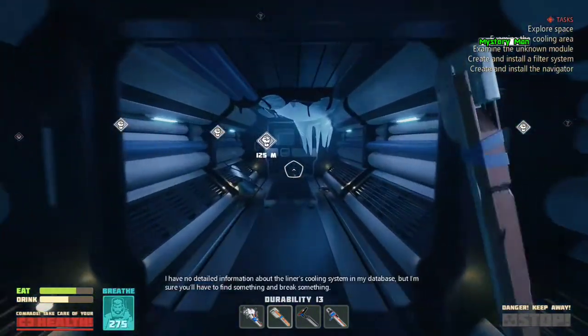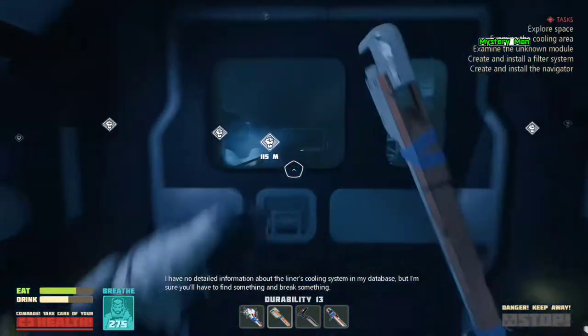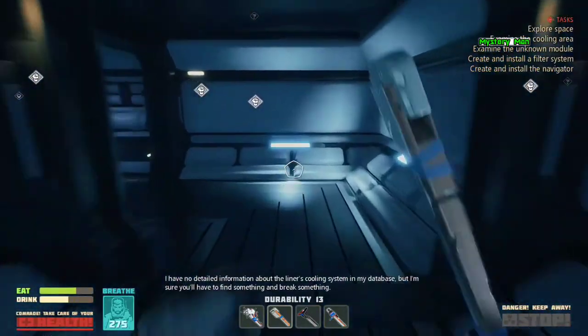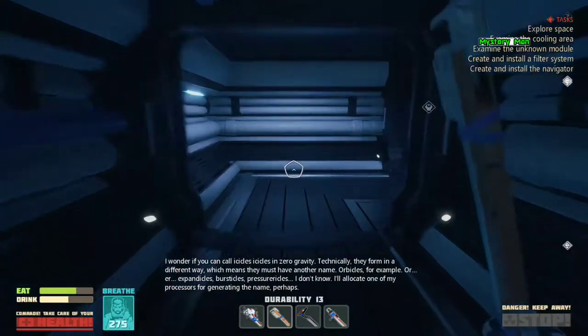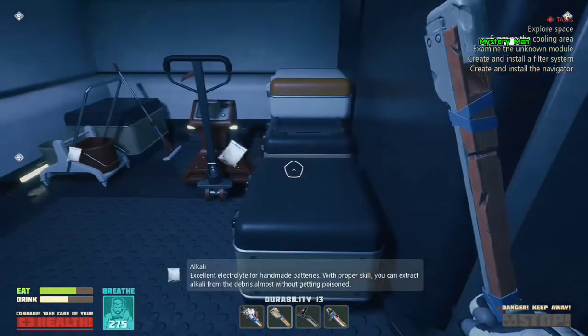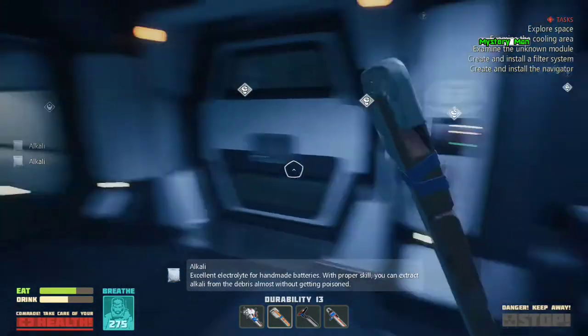I have no detailed information about the liner's cooling system in my database, but I'm sure you'll have to find something and break something. I wonder if you can call icicles icicles in zero gravity. Technically, they form in a different way, which means they must have another name. Orbicles, for example.